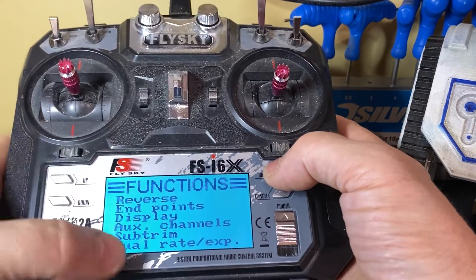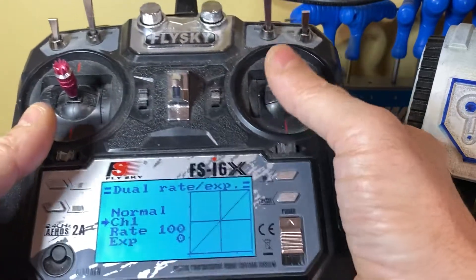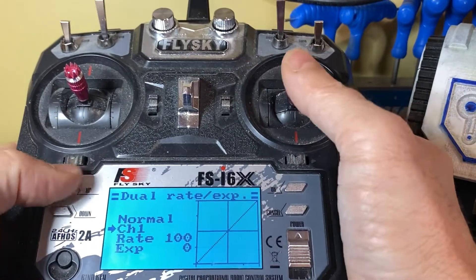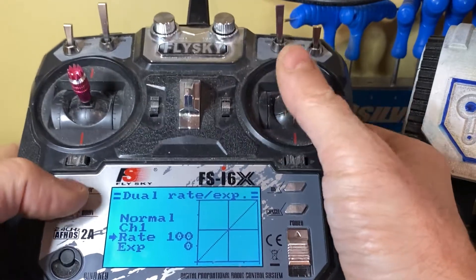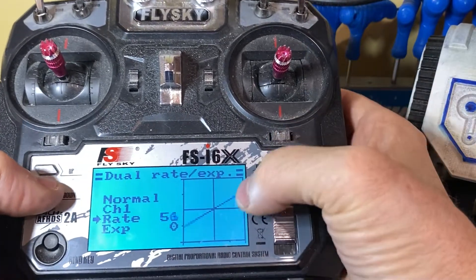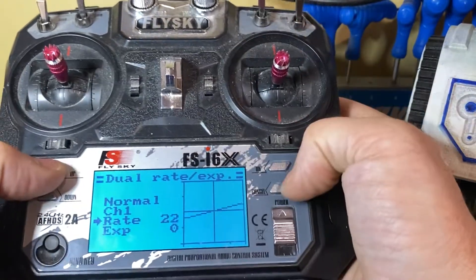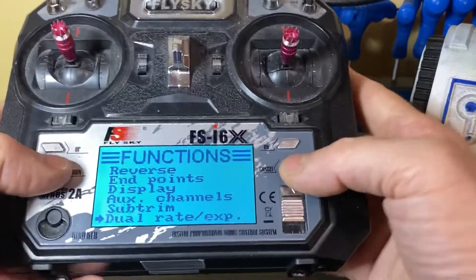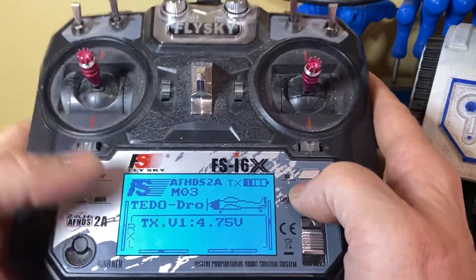The other thing I'll quickly touch on is Dual Rate. This is where you change the severity of a movement — for example, how quickly he turns left to right. If he's spinning like a lunatic when moving left and right, I can press the down key, and you'll see on the display how that severity tones down. Press and hold cancel to save, press cancel to come out. Once you've done all your tweaks, press cancel to go back to the main menu.